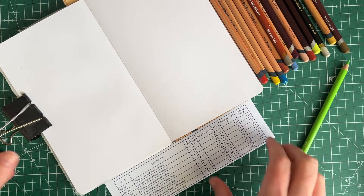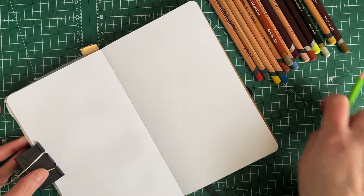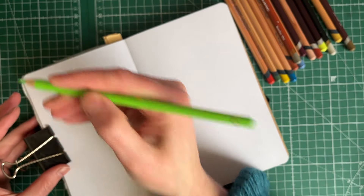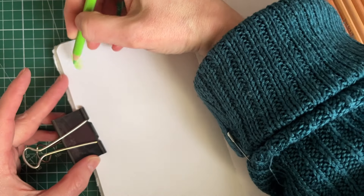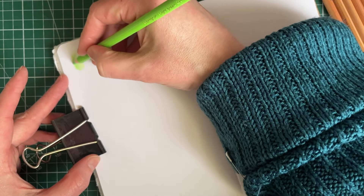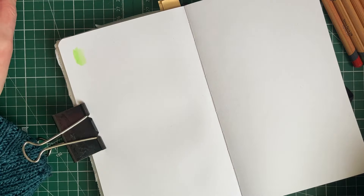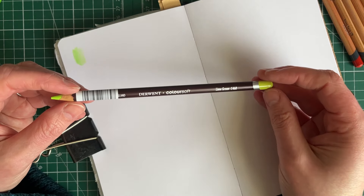Anyway, no matter. Let's do a quick swatching of these. Faber-Castell Polychromos Light Green number 171, three stars. I'm still not sure how I feel about Polychromos - when I use them I love them, but I don't automatically reach for them. That's a really beautiful green! Then there's a green here - this is a Colorsoft Lime Green by Derwent.